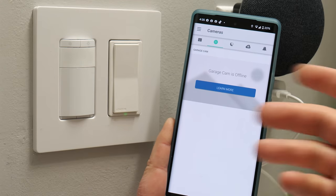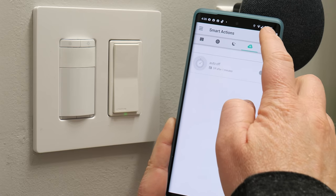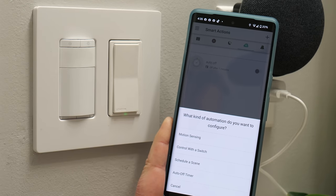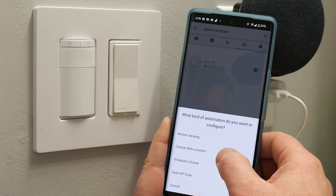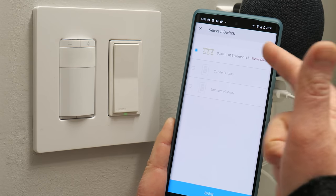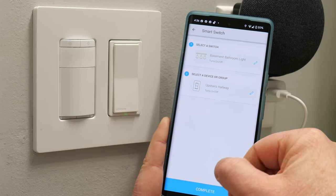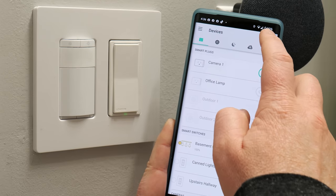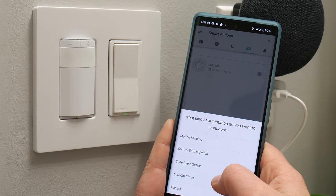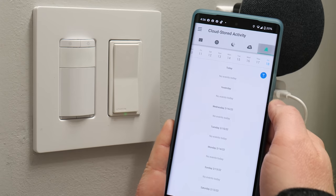If you have other TP-Link products, you can create different scenes where lights automatically turn on. You can also add new automations — for example, if a motion sensor camera detects something it could automatically turn on these lights. We have a camera in the garage that could trigger this. You can also control another switch — so if I wanted the bathroom light switch to control the hallway switch at the same time, I can set that up. Those are the smart actions available in the Kasa system.